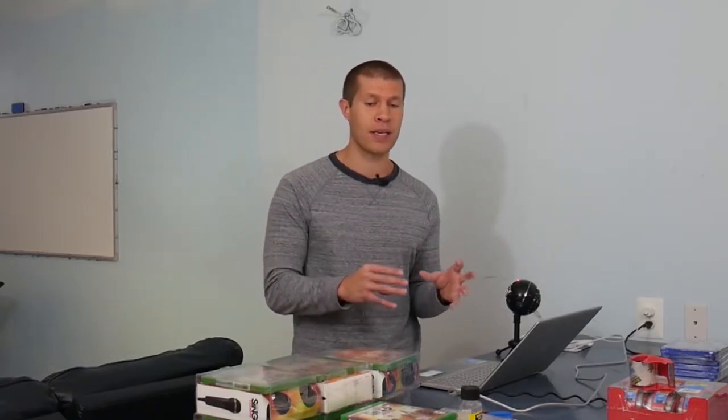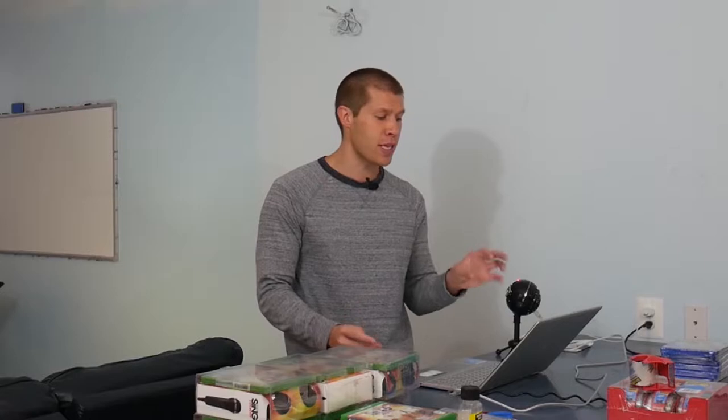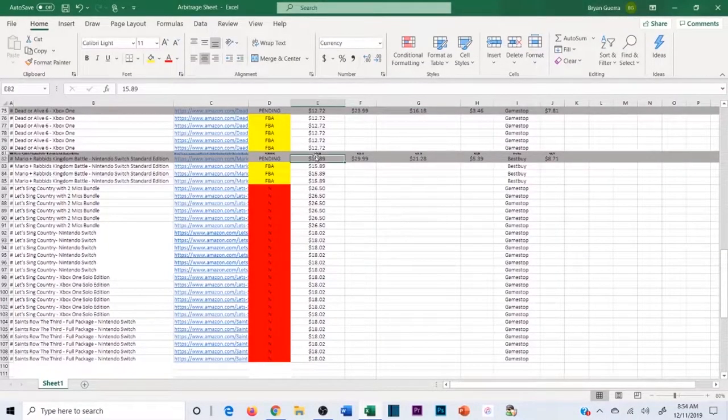Track everything — it's a game changer, especially when you're starting out. You'll see patterns: I tend to lose money on items that look like this, I tend to make great money on items that look like this. More importantly, it will inspire you. One of the most discouraging things is when you have a lot of money invested in inventory and you look at your bank account and feel down — but you're forgetting all the inventory shipping into FBA that will make you money.